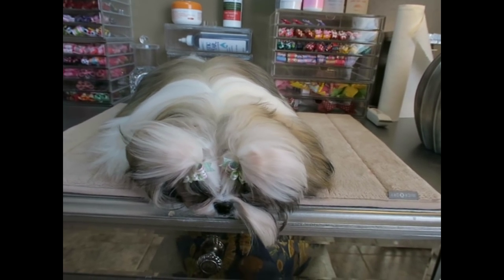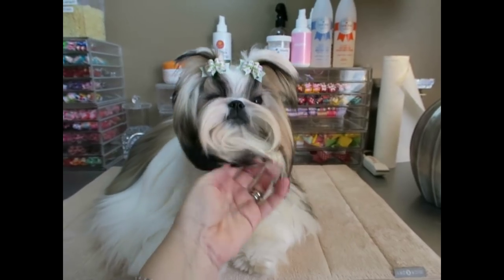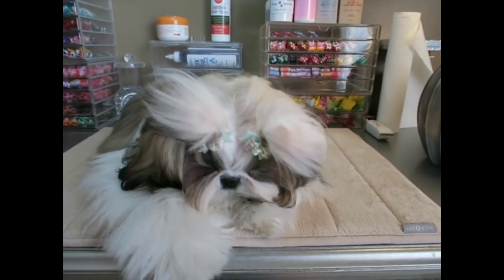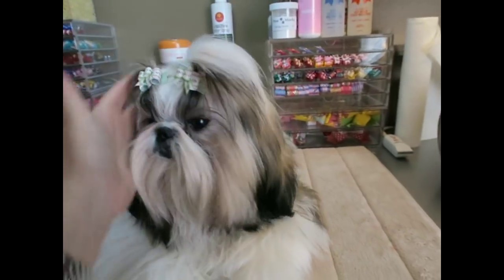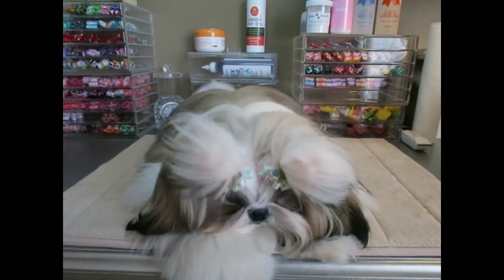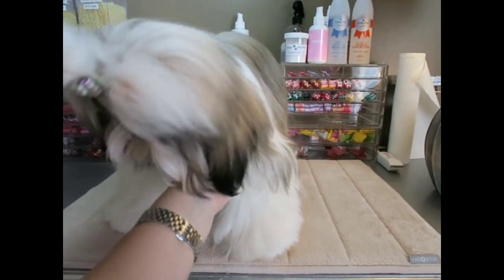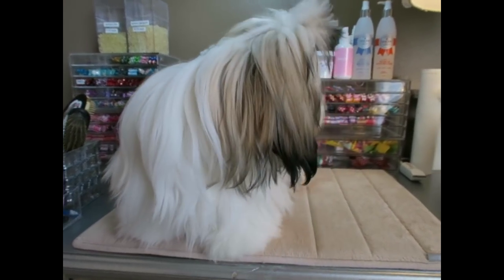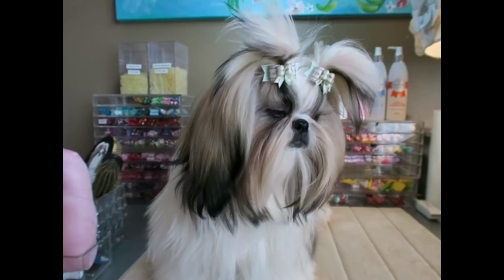Her dog bows are very high quality — always very stiff and she has the cutest designs. Right now Stassi's hair looks a little crazy because I just have these bows set with one top knot. I don't have it doubled, so I hope when she shakes she doesn't fling the bows all over the room. As soon as I finish filming I'm going to let her and Harper play.